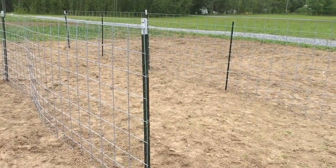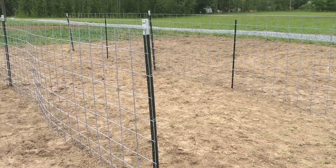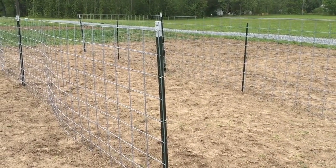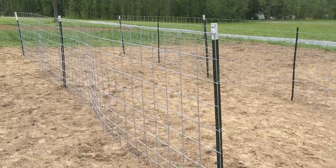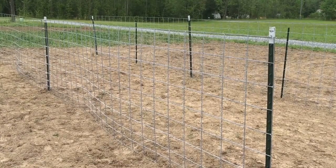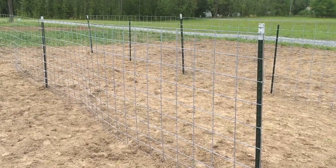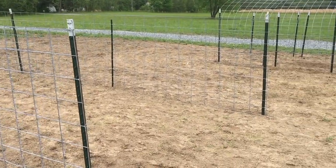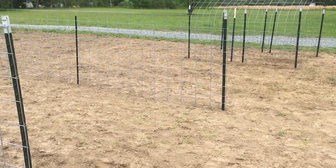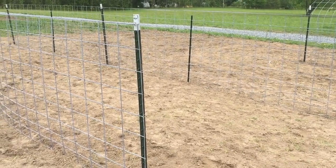Last year I used the same T-posts but just put string in between them and tied the tomato plants to the strings. That worked well at first but as the plants got bigger, heavier, and had more fruit growing, they just got too heavy. So this year we're using the cattle panels — from what I've seen on YouTube I think it's going to be a lot sturdier and more supportive, and I'm going to use tomato clips to attach them. I'm going to go ahead now and get some of the first seeds in the ground. I'll plant the beans over by the archway because we're supposed to get rain for three or four days, so I want to use that free rainwater for the garden.